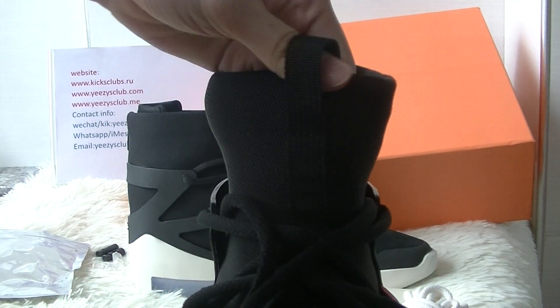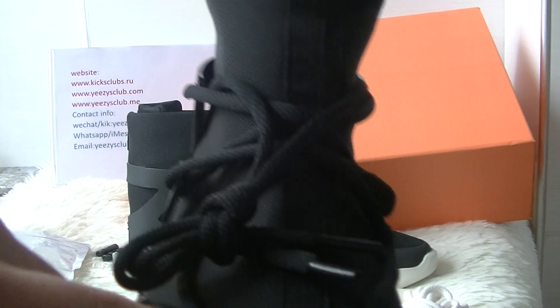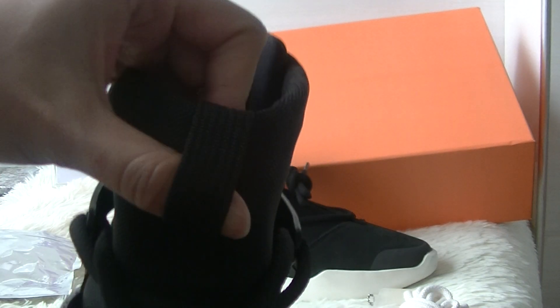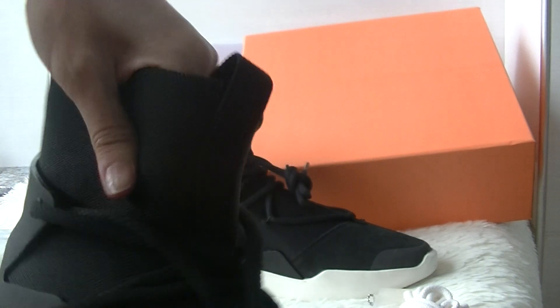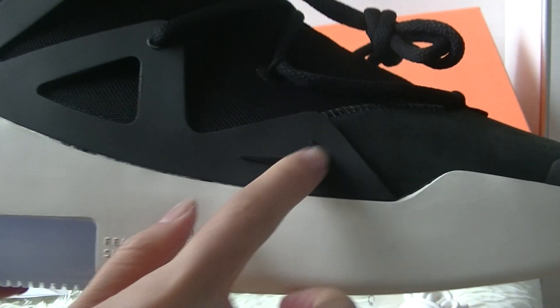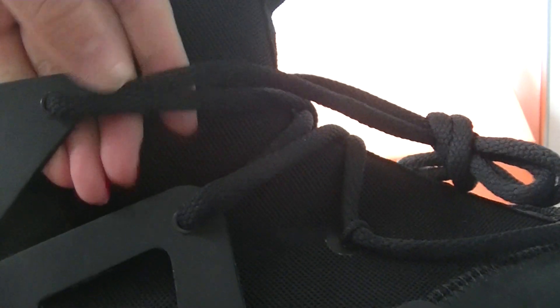In the middle of the shoes you have got a pull tab. And the inside of the shoes has a Nike logo. This part is used for tying the shoes, and if you don't like it you can take it off.